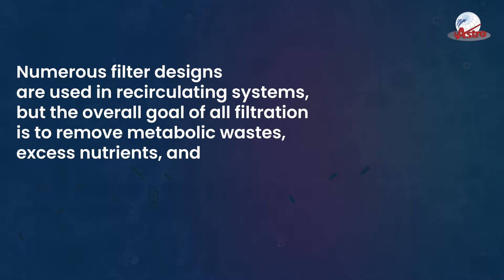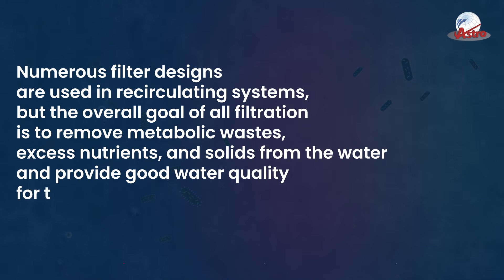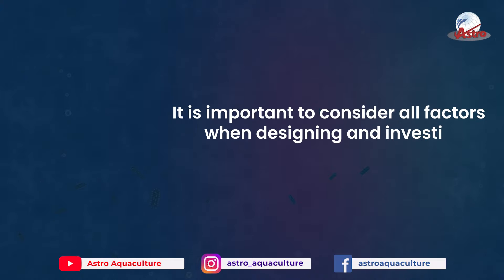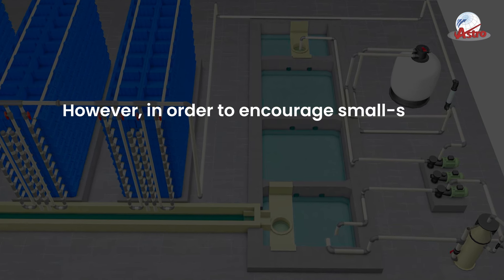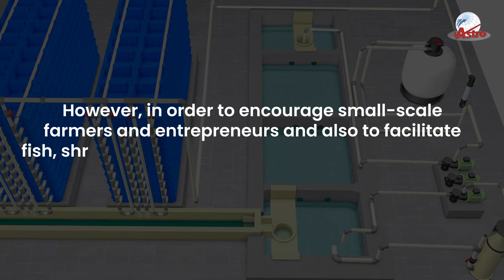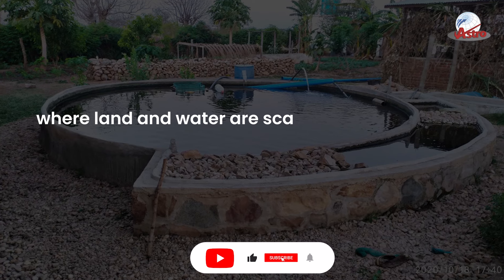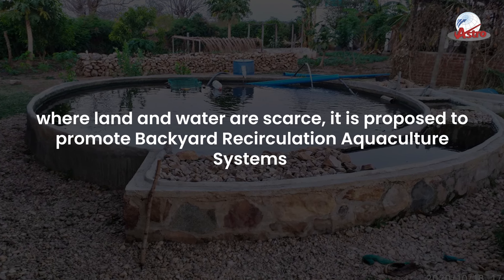Numerous filter designs are used in recirculating systems, but the overall goal of all filtration is to remove metabolic wastes, excess nutrients, and solids from the water and provide good water quality for the aquatic organisms. It is important to consider all factors when designing and investing in aquaculture systems. However, in order to encourage small-scale farmers and entrepreneurs and to facilitate production in urban and semi-urban areas where land and water are scarce, it is proposed to promote backyard recirculation aquaculture systems.